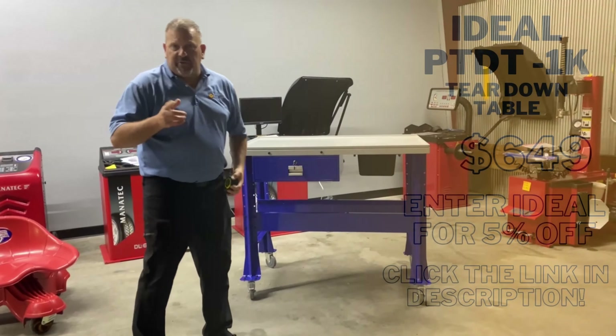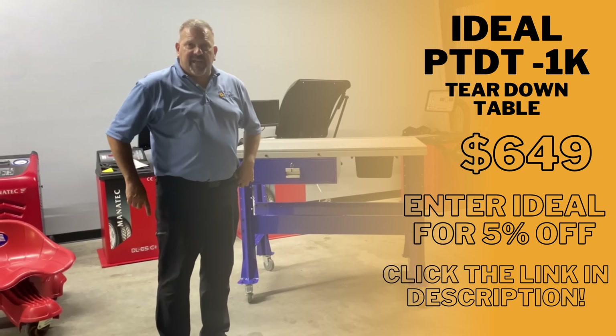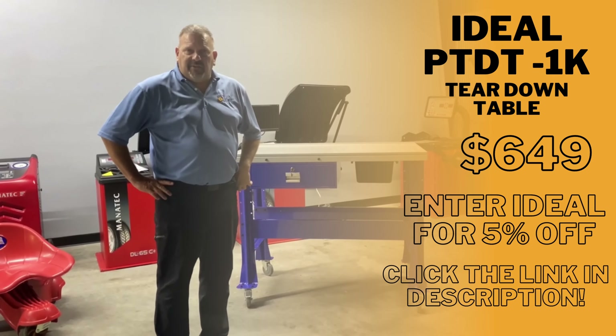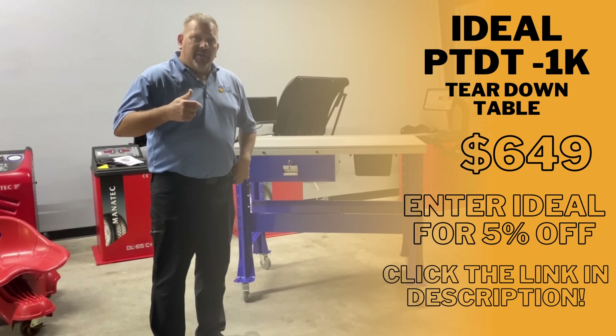This table sells for $649 on our website, and you get a 5% discount if you mention IDEAL in the customer coupon code when you check out. Check for it in the description.